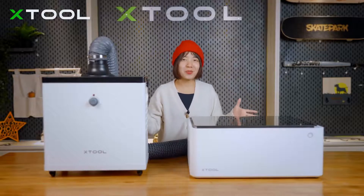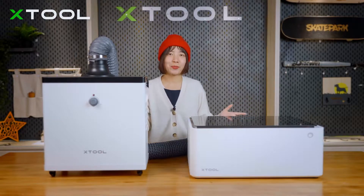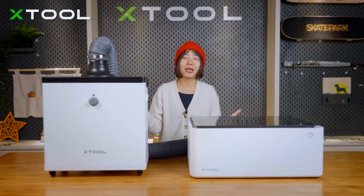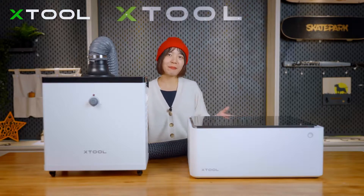That's pretty much everything about our X2 Smoke Purifier. If you're interested, you can pre-order now on our X2 official website. If you are a Kickstarter backer, you can place the order directly on your survey. Bye bye!